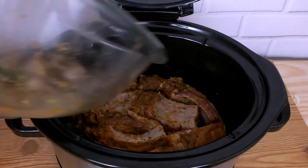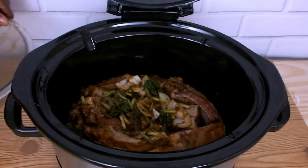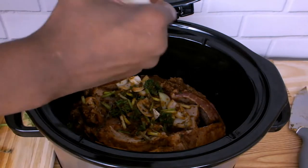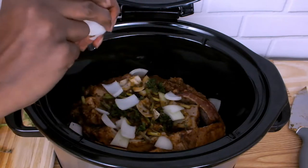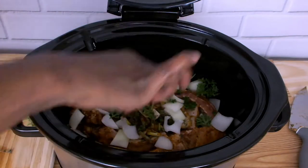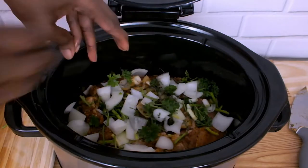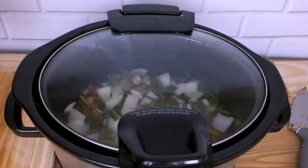I'm adding the remaining marinade as well as the leftover chopped onion and parsley. I'm locking my lid and I'm setting my timer for two hours.